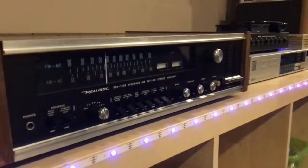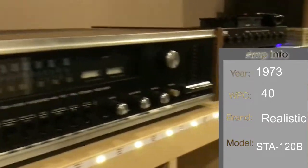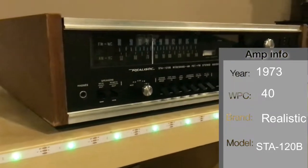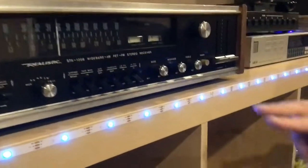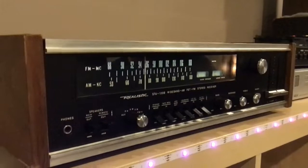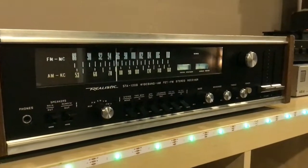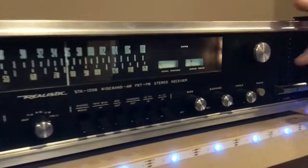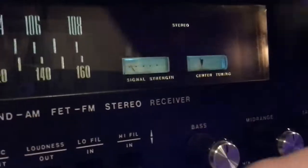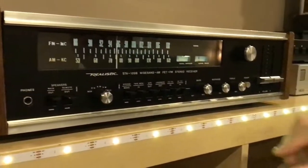We've got a Bluetooth device connected and this is the first power on. We're just going to power it on because I want to see what happens — it probably will be fine. I just heard a thump, and there's no protection circuit because it's from that vintage. I believe this is auxiliary.